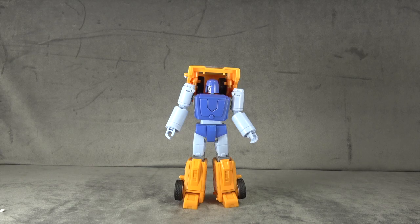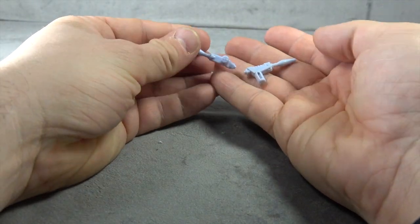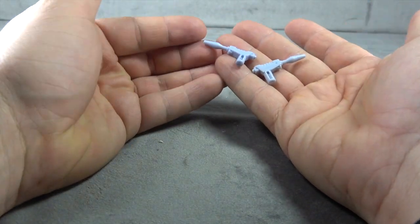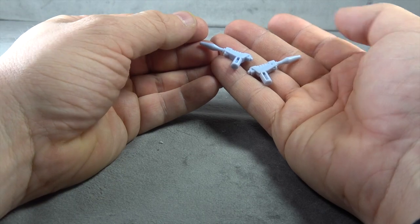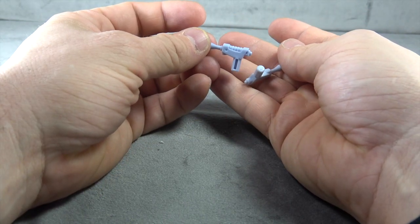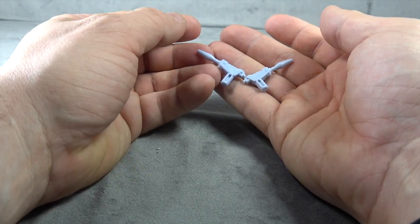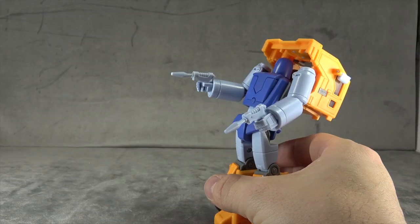We have to talk about accessories, so we might as well get started. He comes with two guns, one for each hand. They are sculpted identically and presented identically — no paint, but decent enough sculpt work. There's some hollowness in the handle, but that shouldn't bother you because it just uses a five-millimeter port mechanism to attach, which it does just fine.